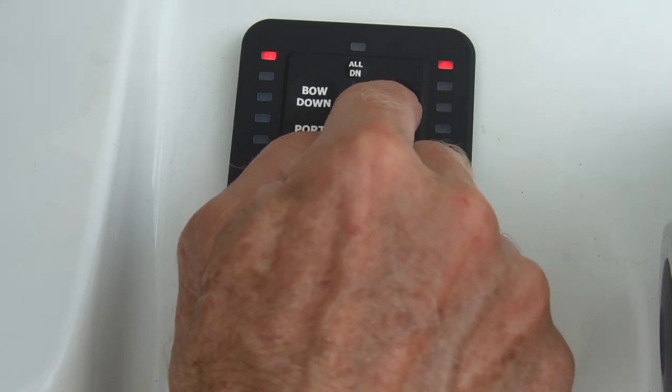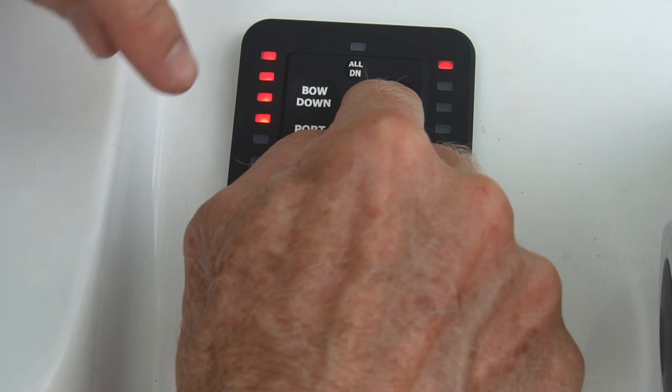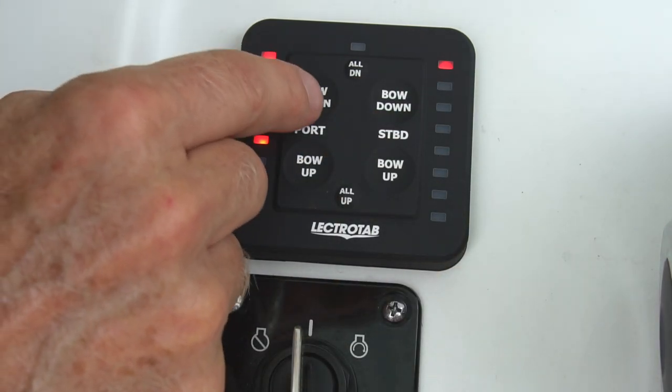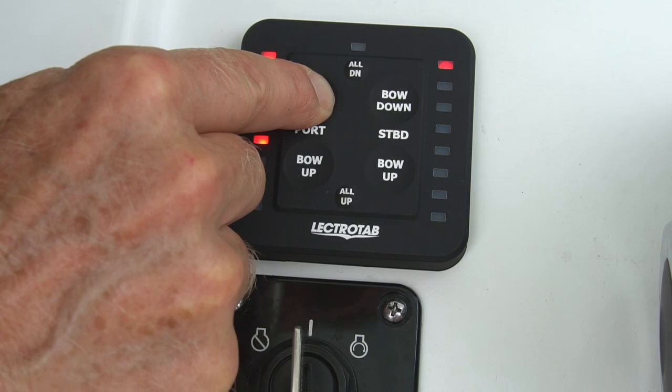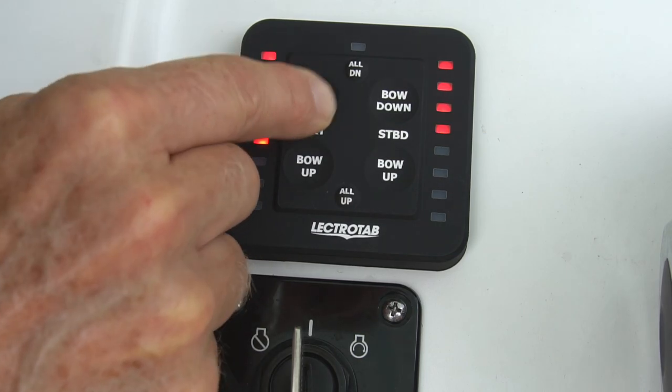To start, pressing the starboard bow down button deploys the port actuator, as indicated by the increasing number of port LEDs lighting up. Next, pressing the port bow down deploys the starboard actuator and the starboard LEDs light up.